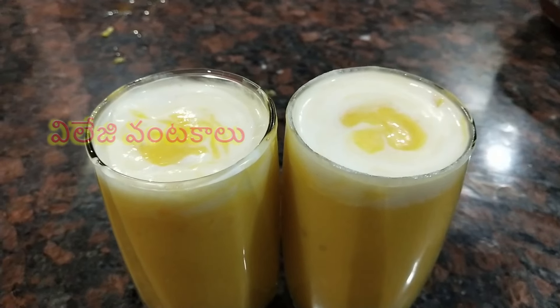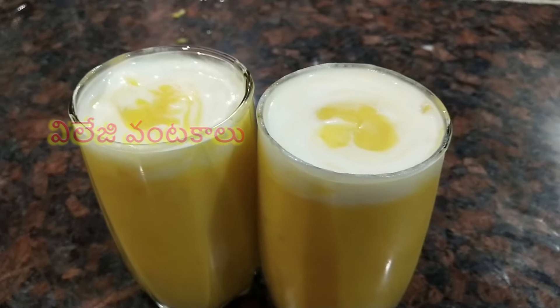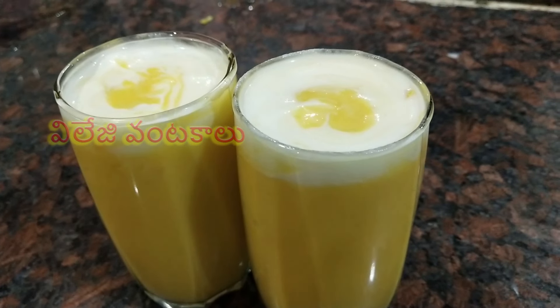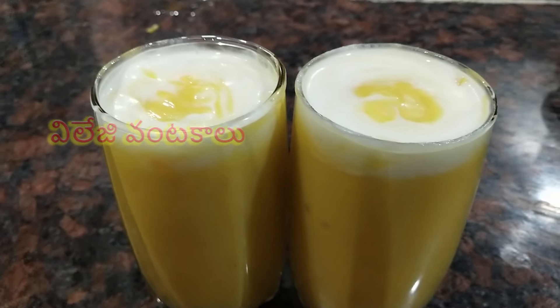If you want to drink ice cream, you can drink a milkshake. It is very important for the milkshake.